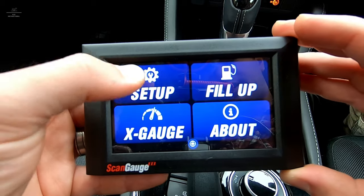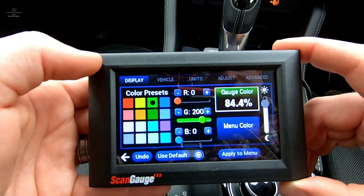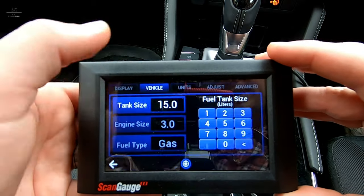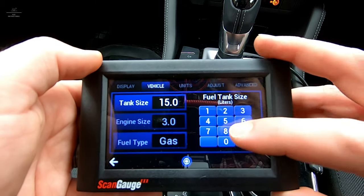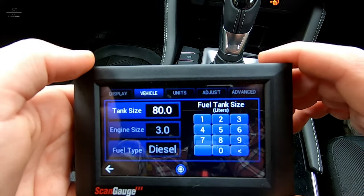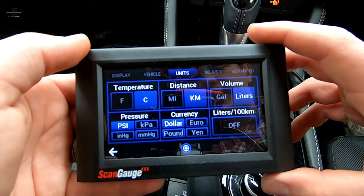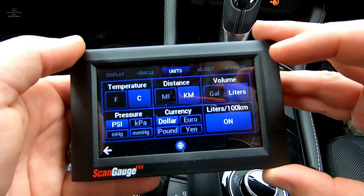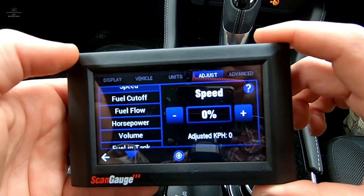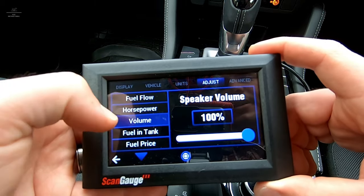Let's go through our initial setup. Go to More and Setup. We can adjust the colours — there's a whole heap to select from, I'm just going to stick with blue for now. You can also adjust the brightness, which is very handy when driving at night. You can enter your vehicle details like your tank size — this vehicle has an 80-litre tank, a 3-litre engine, and fuel type is diesel. Under Units, make sure they're correct: temperature in Celsius, distance in kilometres, volume in litres, pressure in PSI, currency in dollar, and litres per 100 kilometres switched on. Under Adjust, we can calibrate speed, fuel cutoff, fuel flow, horsepower — anything that needs calibration can be done here. Even the speaker volume can be adjusted.